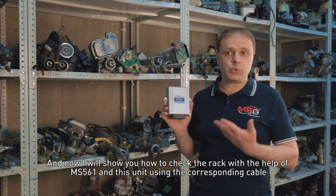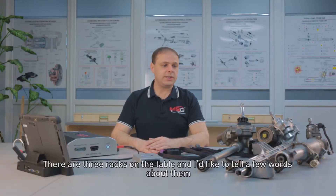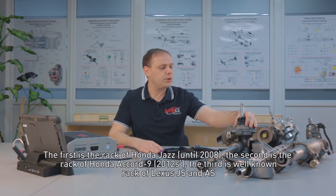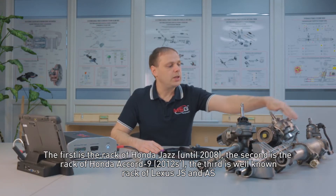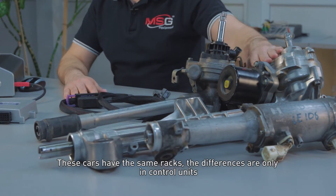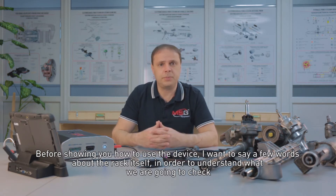Now I will show you how to check the rack with the help of the MS-561 controller and this unit using the corresponding cable. Let's turn to the table. There are three racks on the table, and I'd like to tell a few words about them. The first is the rack of Honda Jazz until 2008. The second is the rack of Honda Accord 9, 2012. The third is the well-known rack of Lexus GS and ES. These cars have the same racks; the differences are only in the control units. Before showing you how to use the device, I want to say a few words about the rack itself in order to understand what we are going to check.